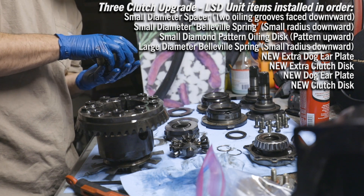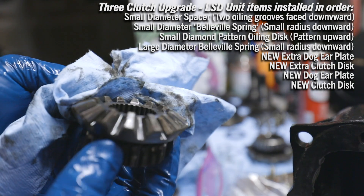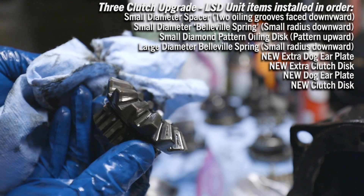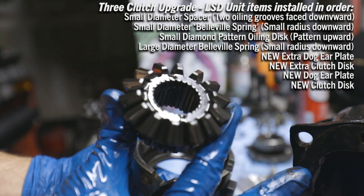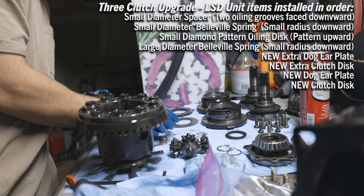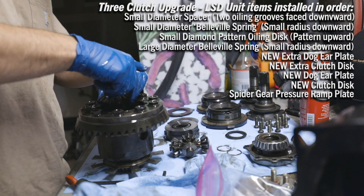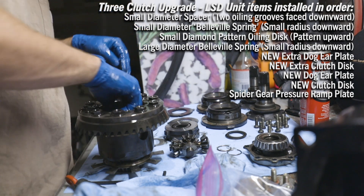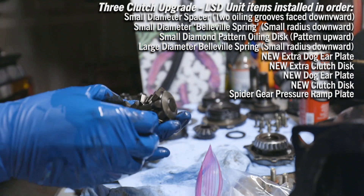Going to quick hit this with some mineral spirits. The spider gear teeth have definitely seen better days — that's not good. It goes in small radius down, large radius up, and then this piece goes in like that and these gears mesh into the clutch plates. Next up we will do the center pieces of these spider gears.